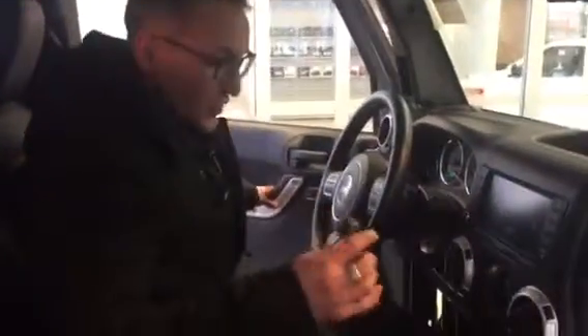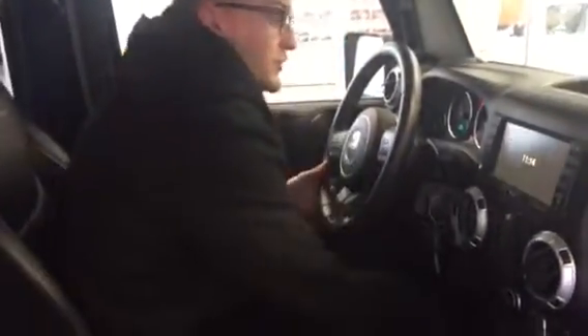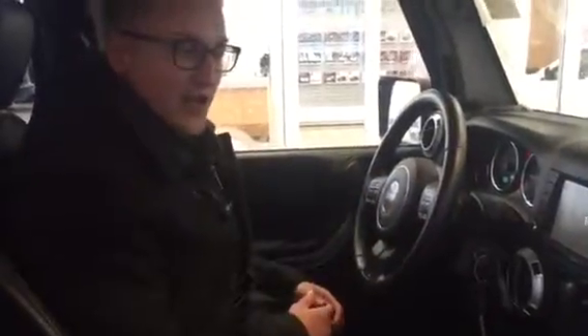Remote start on the key fobs as well. You do have two keys. Going left to right you have all your Bluetooth controls, info controls, cruise controls — all on your steering wheel so you're not going to get distracted while driving.